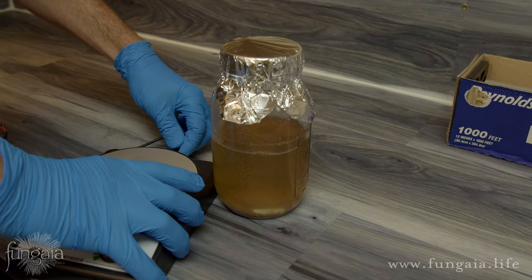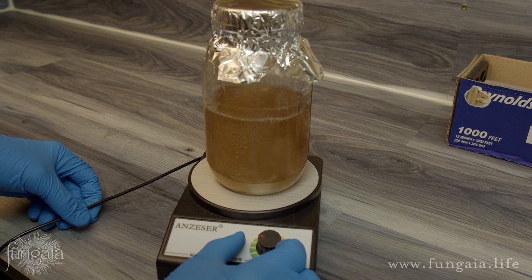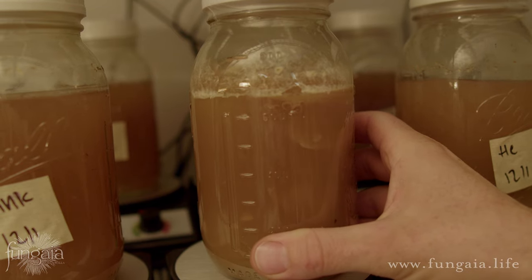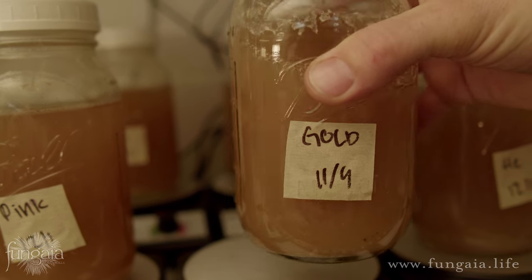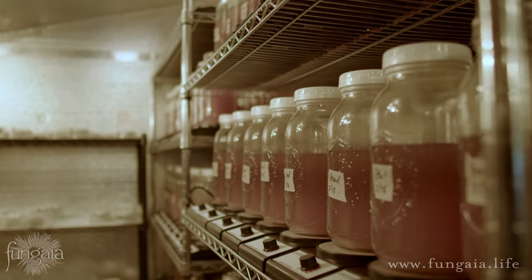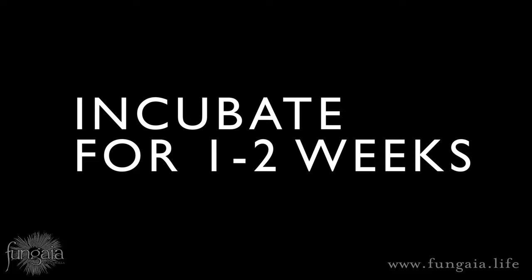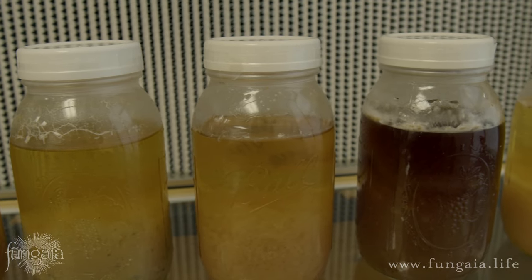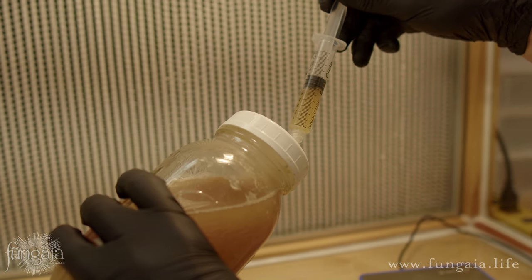If you used a magnetic stir bar and you have a stir plate, go ahead and start that up now. Try to get it set to the lowest possible setting that still keeps the liquid moving constantly. Otherwise, just make sure to agitate it manually at least twice per day by gently swirling the jar, trying not to splash too much liquid culture on the filter. You'll want to incubate your liquid culture at least at room temperature — I keep my laboratory set at a steady 75 degrees. You'll incubate for about 1 to 2 weeks, or until the jar looks like it's full of thick, chunky mycelium. Now it's ready to use to inoculate grain spawn, fill syringes, or to keep in the refrigerator for later.